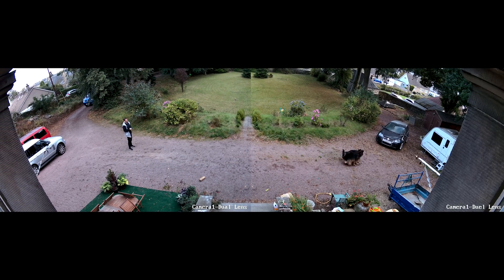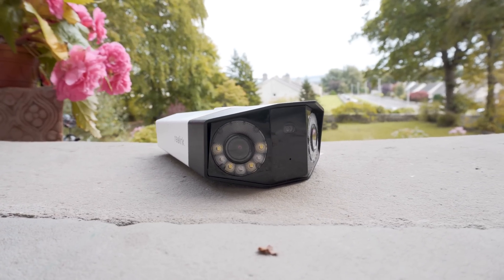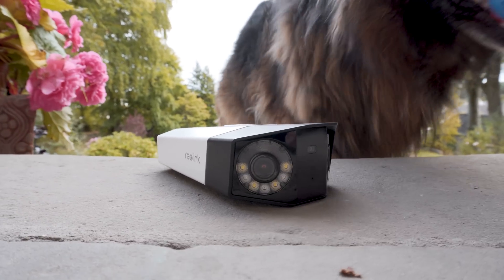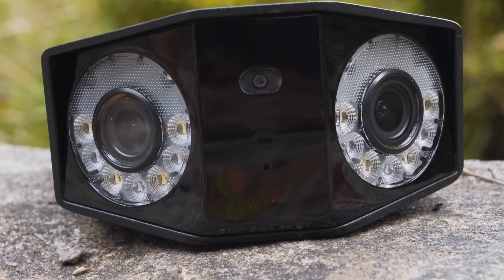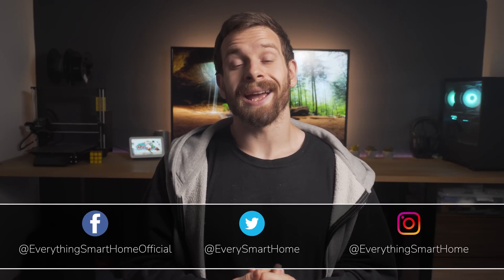Reolink thinks they can give you the best of both worlds with their new dual lens camera, but have they cut any corners or made compromises in other areas in order to build this WALL-E look-alike? Full transparency as always — Reolink did send me these units in order to check them out.